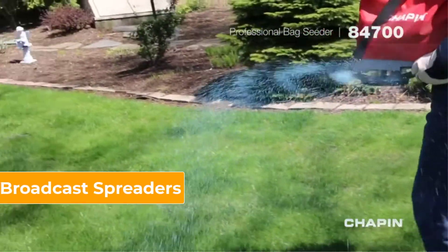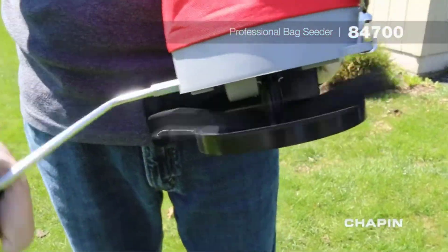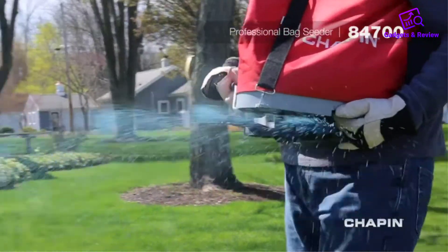The broadcast spreader is probably the most common type of spreader used by homeowners and professionals. As you push them, they broadcast material in a spray-like pattern in front of and around the spreader.